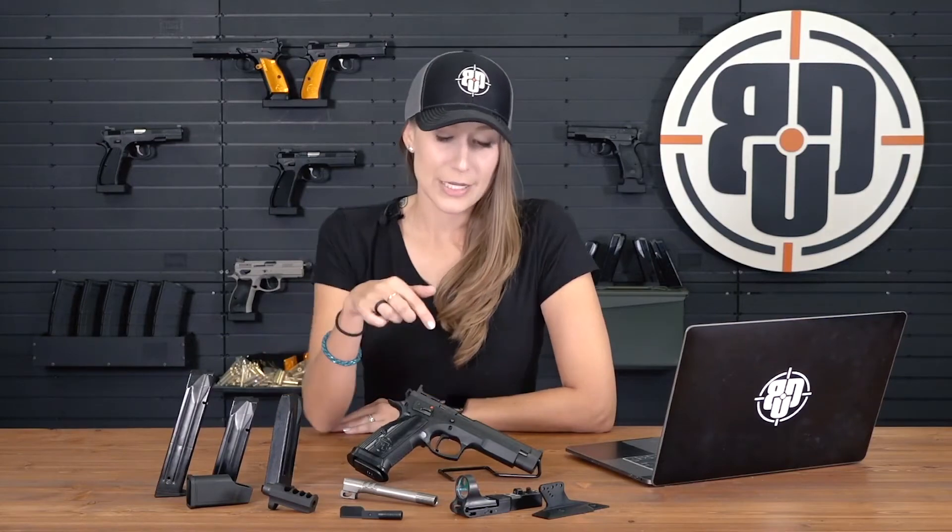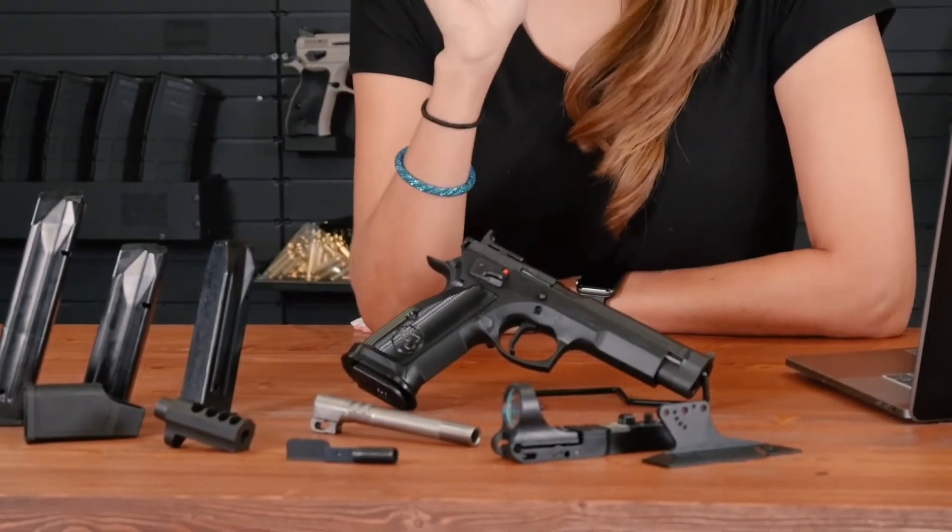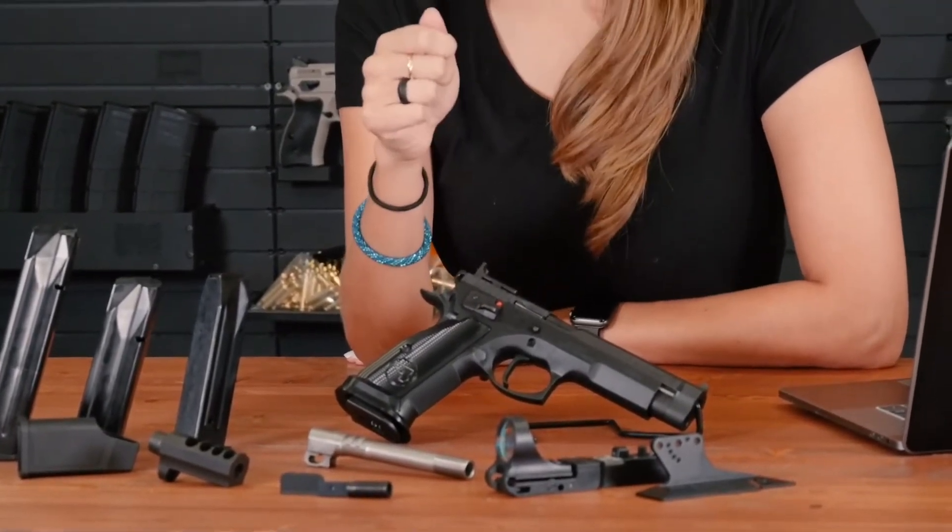Another really nice thing is that it comes with a great trigger right out of the box — super lightweight. We actually just did a measurement on it; it's basically anywhere from one to one and a half pounds right out of the box. Super lightweight, very crisp, nice single action. The trigger also has a super nice shape — it's flat face, but it has that nice upturn at the very bottom. That's super important for being able to index your finger in the same place on that trigger every time, making it super accurate.